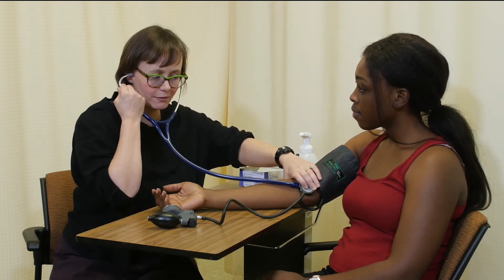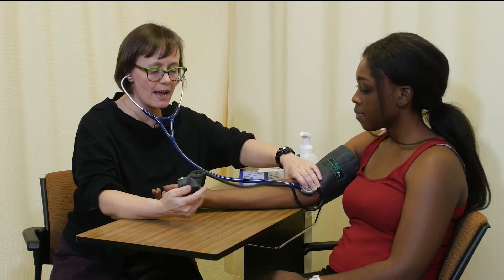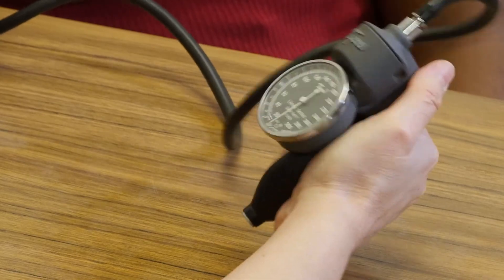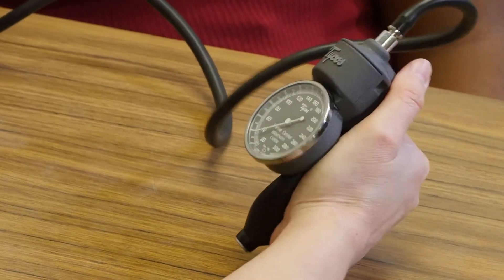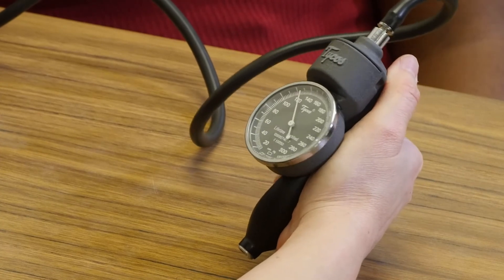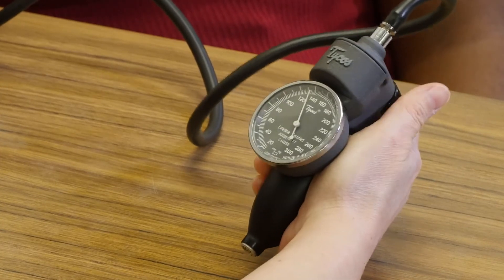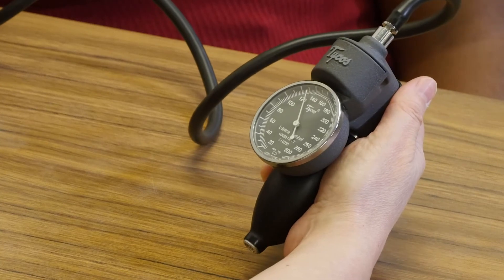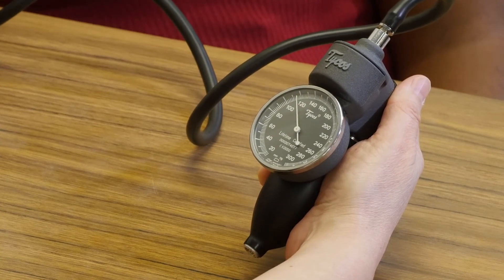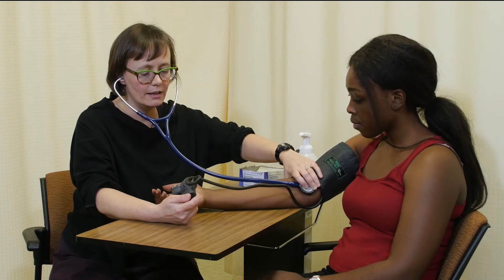I'm going to inflate the cuff — you're going to feel a little bit of pressure on your arm now. I'll close the valve and inflate the cuff to 130 millimeters of mercury, then slowly deflate, noting the systolic and noting the diastolic, and then quickly deflate.